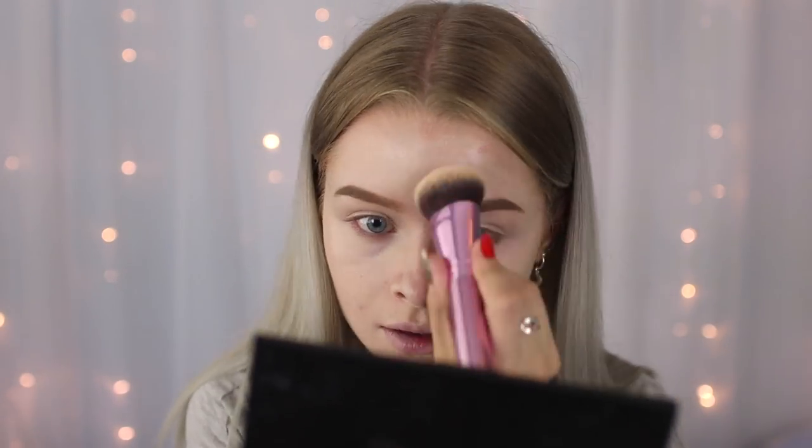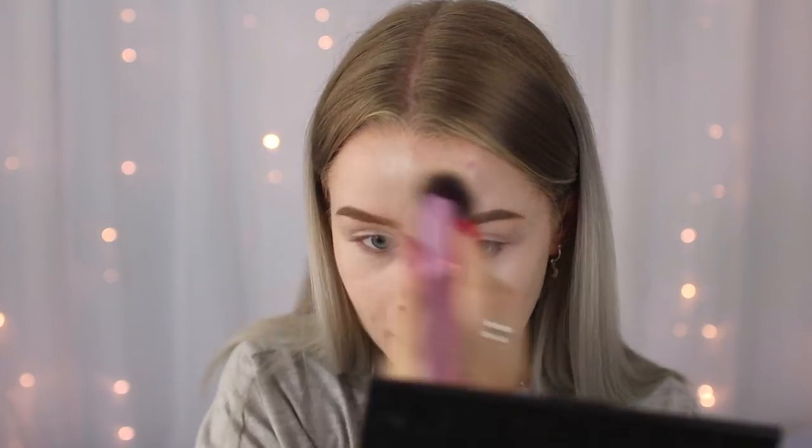My eyebrows are the Benefit Kabrow in shade two. This foundation is a little bit too pink-toned for my skin — it's almost a little bit too pale — but once I've bronzed up I think it will be fine. In winter I know it will be perfect, but I still have a little bit of a remaining tan from my holiday. I feel like the side with the buffing brush has a tiny bit more coverage, especially around my nose where the brush covered the redness better.